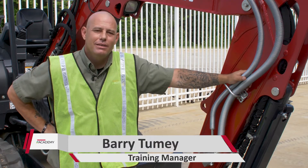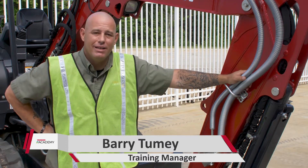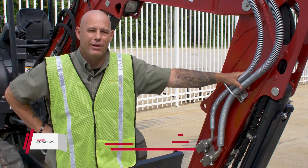What's going on guys? It's Barry from the Yammer Academy. You ever wanted to pick stuff up at the job site? Well today we're going to give you the ability to. We're going to put a thumb on our SV40.